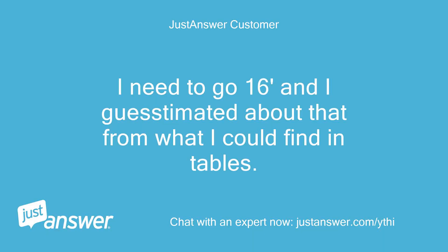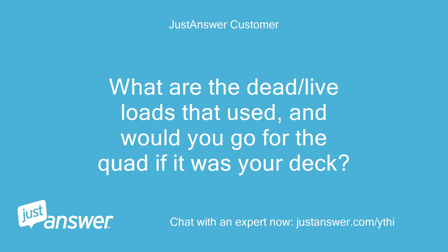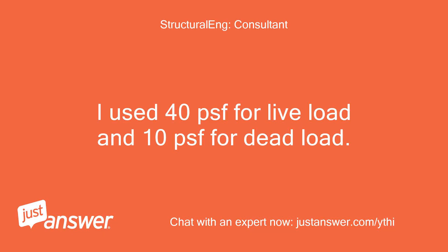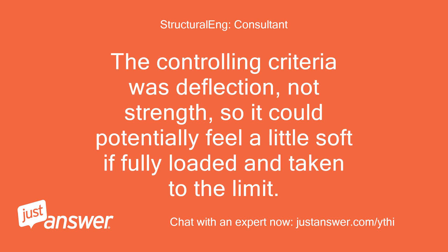I need to go 16 feet and I guesstimated about that from what I could find in tables. I'd feel better with a quad though. What are the dead/live loads you used, and would you go for the quad if it was your deck? Posts are 6x6. I used 40 PSF for live load and 10 PSF for dead load. I would use the quad 2x10 or a triple 2x12. The controlling criteria was deflection, not strength, so it could potentially feel a little soft if fully loaded and taken to the limit.